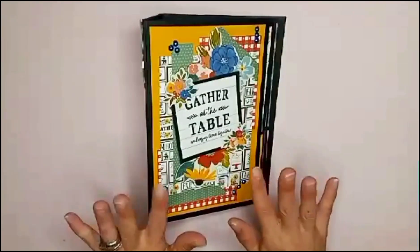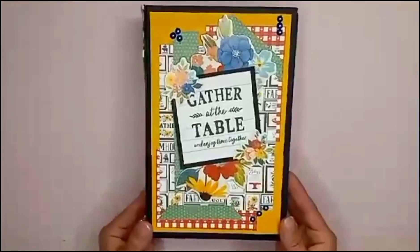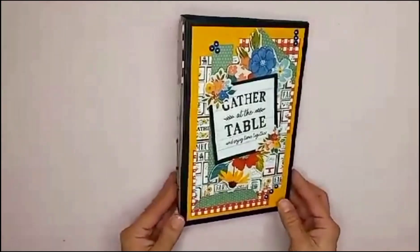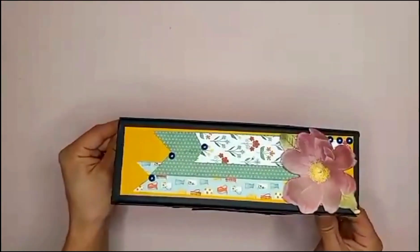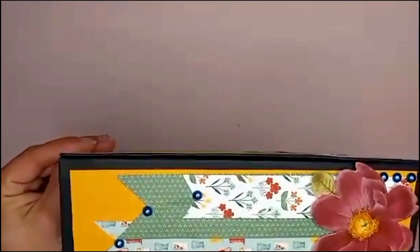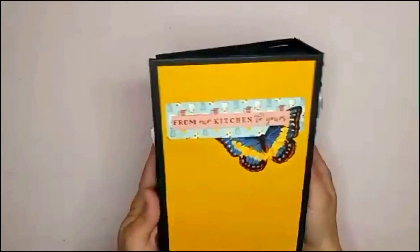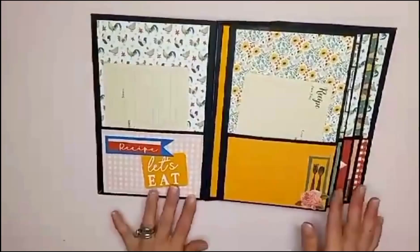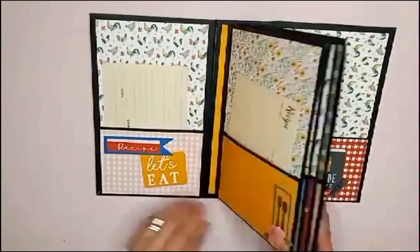Hello everyone, welcome! I'm Jennifer and you're watching Scrapbooks and Memories. Today I have this really cute pocket recipe album to share with you. It is eight and a half by five and a half with a two and a half inch spine. One of my goals this year is to create only recipe albums — one every month — so this is the first one, and I'm so excited because it came together in just a couple of days. I really love a quick, fun, easy project.